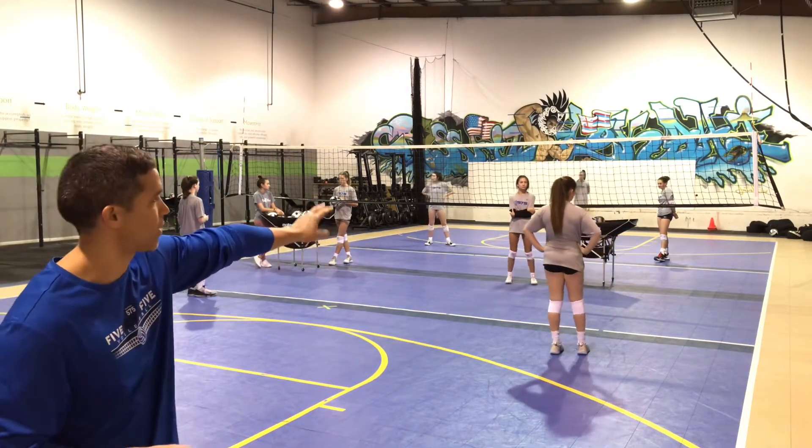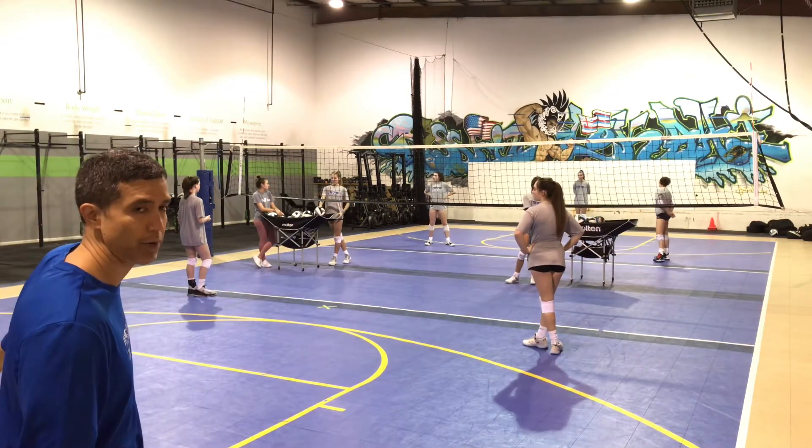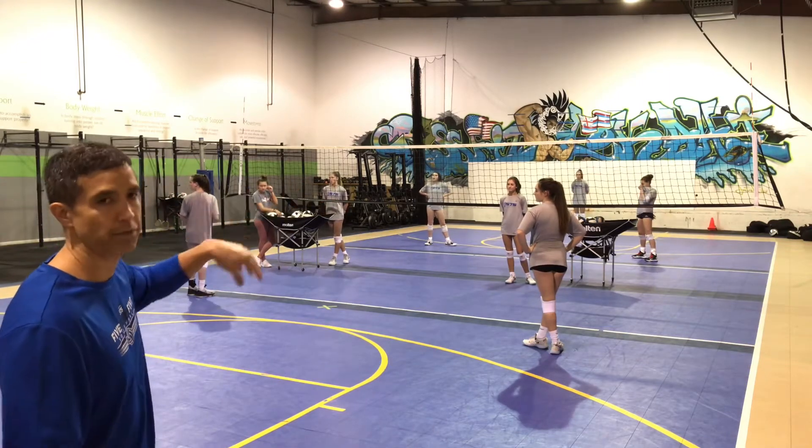The rotation on this: from right back, when she makes a play, she's going to sprint off the court to the middle back — all the way off the court — then sprint back in to left back, then sprint back off and sprint back in. You'll see how the flow of the drill works.